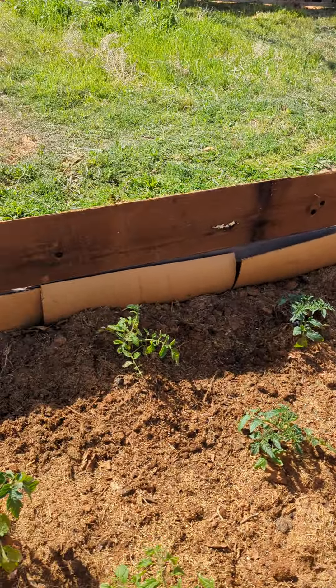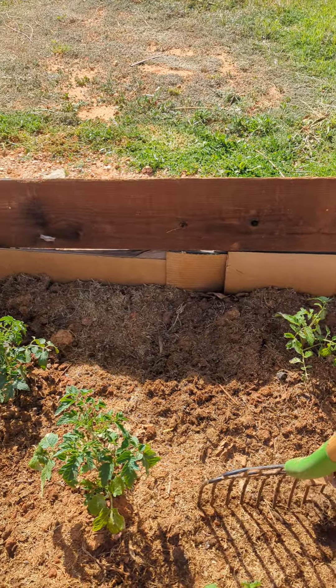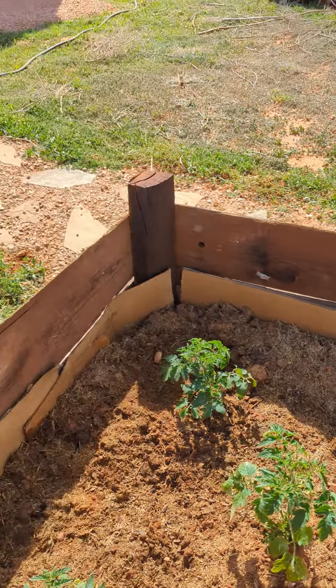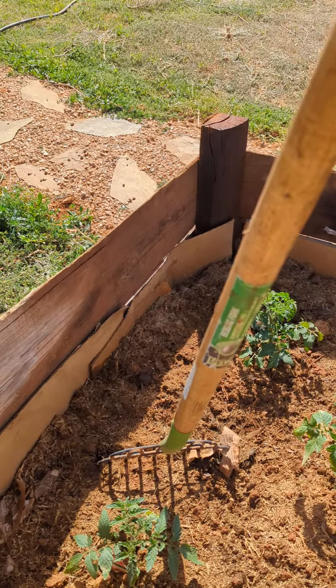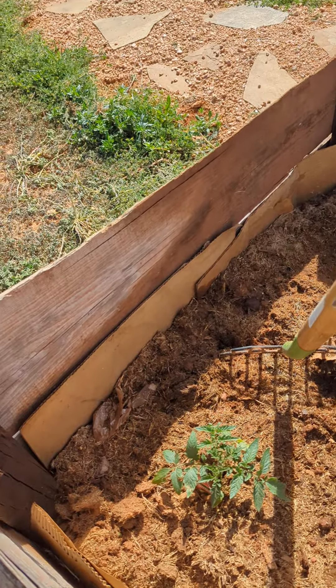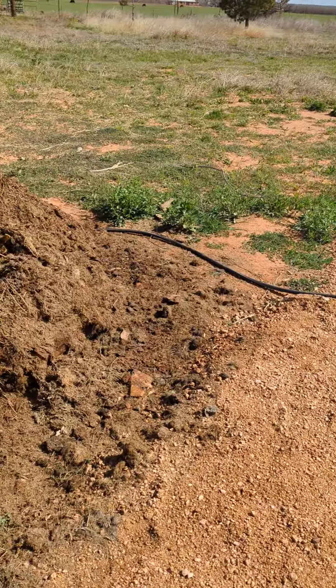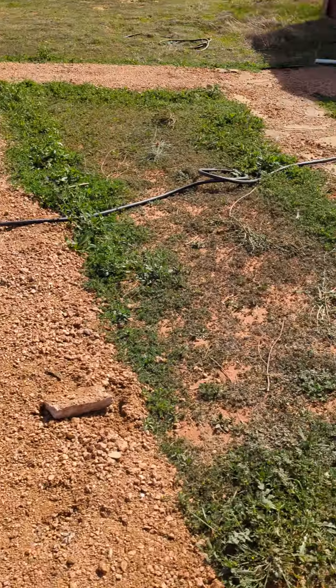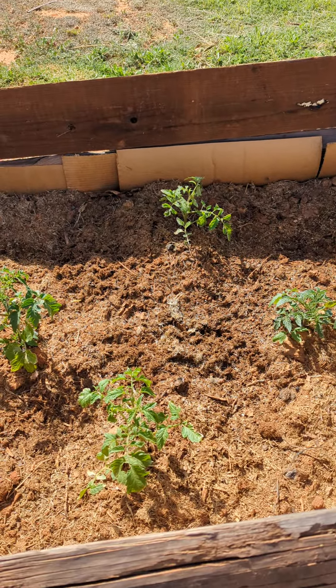If you take a compost that's in a productive stage, it's just like dirt — it just buries right down in there. So this one's getting there, that one's brand new, and that one's about a year old.